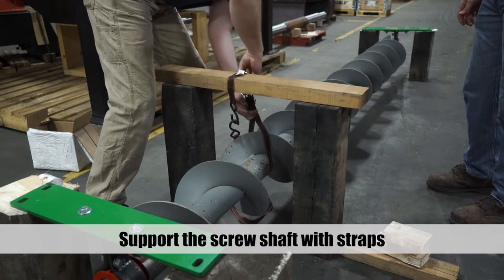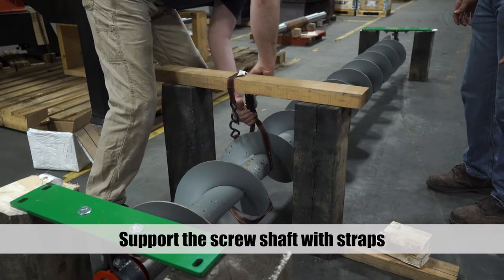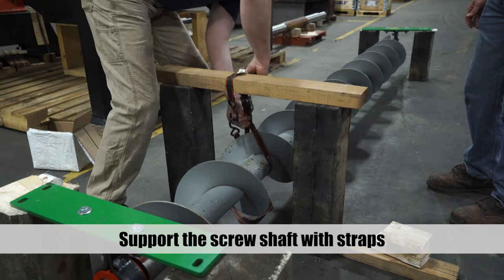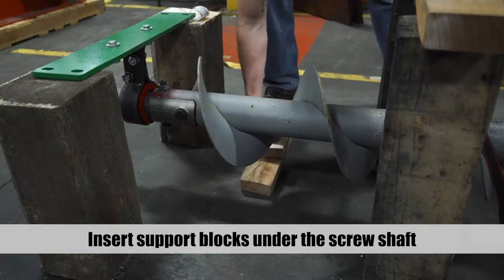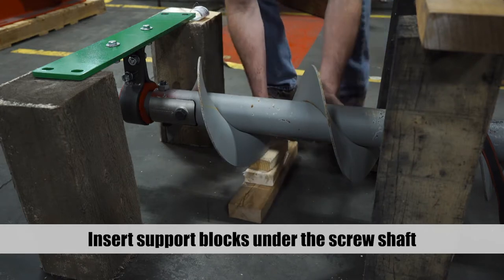Support the screw shaft by laying wood or pipe across the trench — one piece close to each side of the body bar pair you are replacing — and strapping the screw shaft to the wood or pipe. Insert support blocks under each screw shaft on either side of the body bar pair you are replacing.